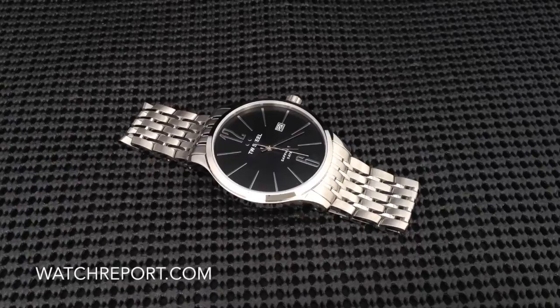The particular model in front of you is the TW 1306. It is a bracelet model. There are other models in this collection with different dial colors, different case finishes, as well as strap versions. The particular model in front of you retails for right around $450 USD. I don't believe that you'll find any discounted pricing anywhere on this particular watch.